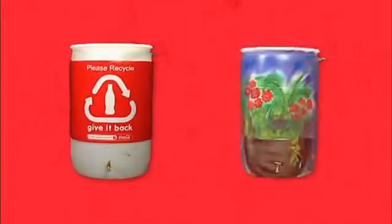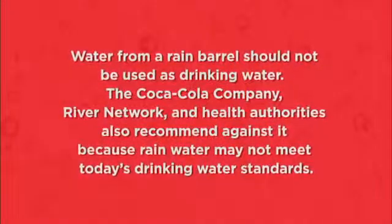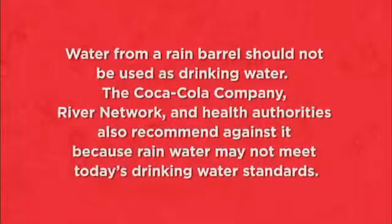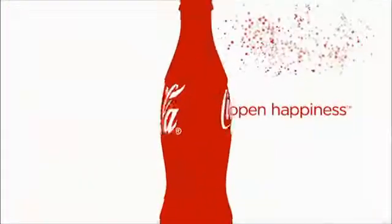The Coca-Cola Company is committed to water stewardship around the world. Here at home, you can do your part by building a rain barrel and partnering with local conservation groups in your watershed.